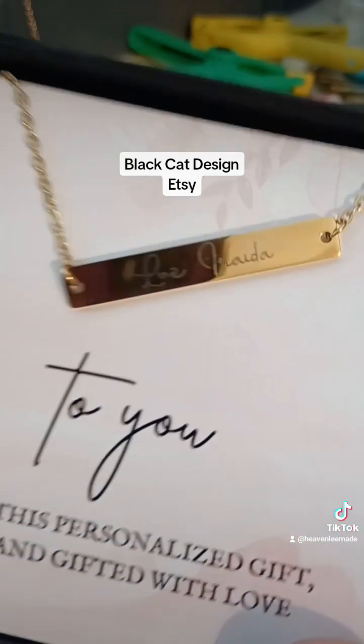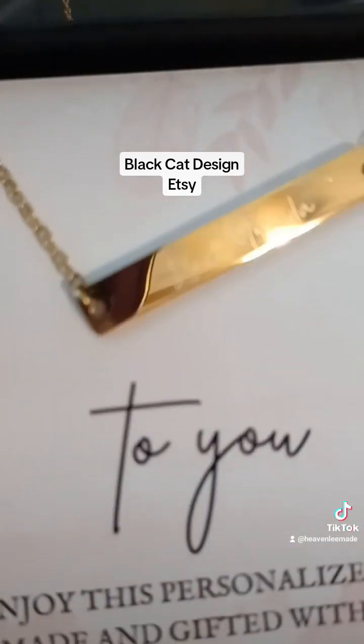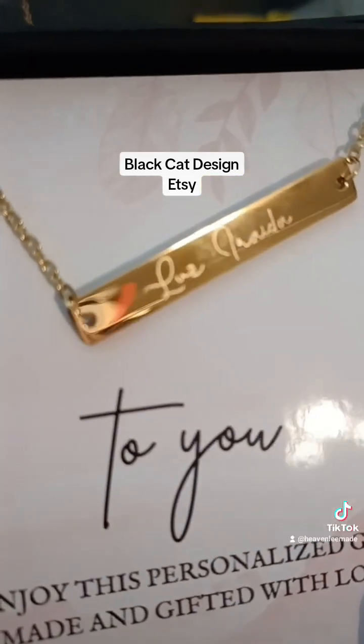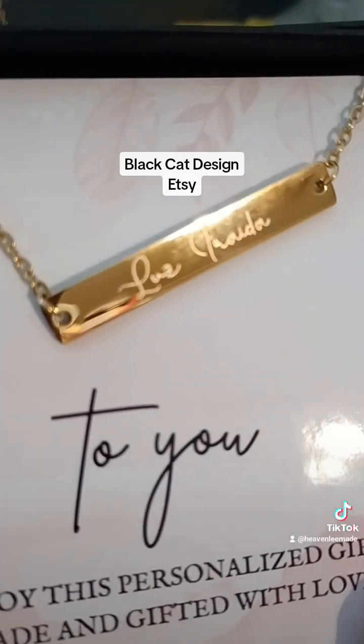Here is the bar necklace. I know my camera work sucks — I lost my light. That says Luz Diraida.